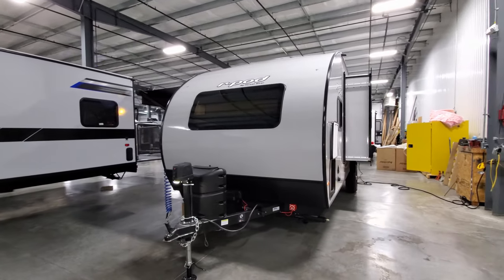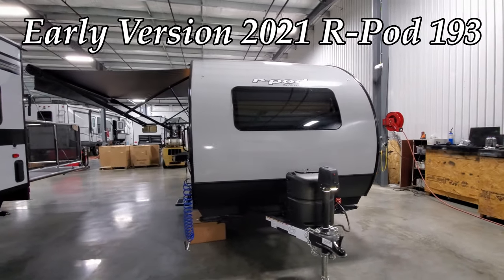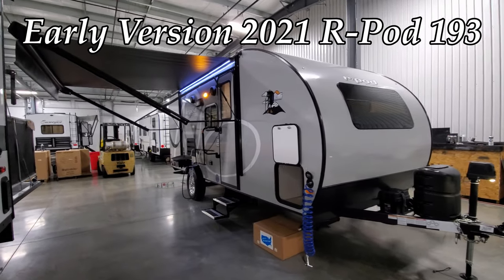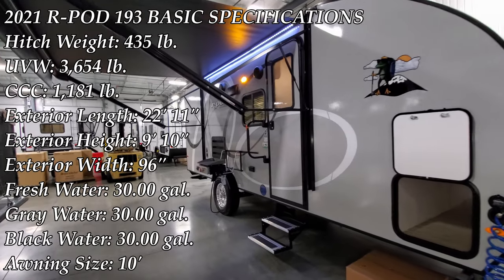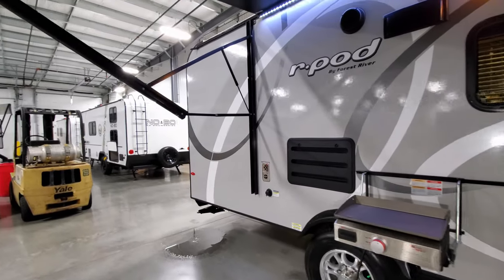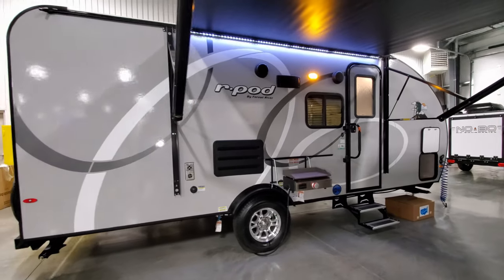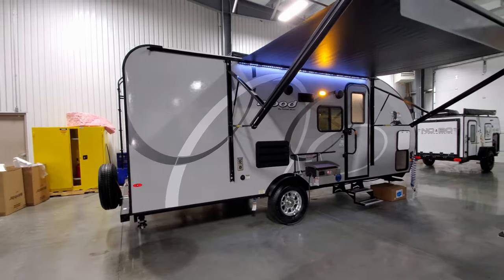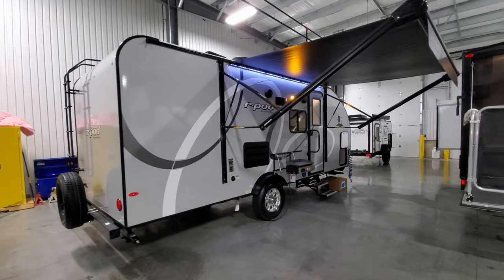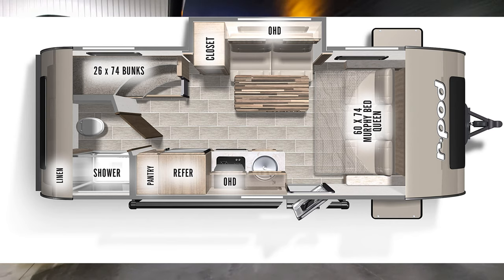Hey everyone, welcome to another All About RVs video. Today we're going to take a look at this brand new 2021 Forest River R-Pod 193 bunkhouse trailer. This is an early 2021 version. We're going to walk you around the inside and outside of the RV, close it up, show you what it looks like closed, and at the end I'll show you sneak peek pictures of the 2021 mid-year model changes with new graphics, wood, and floor colors.